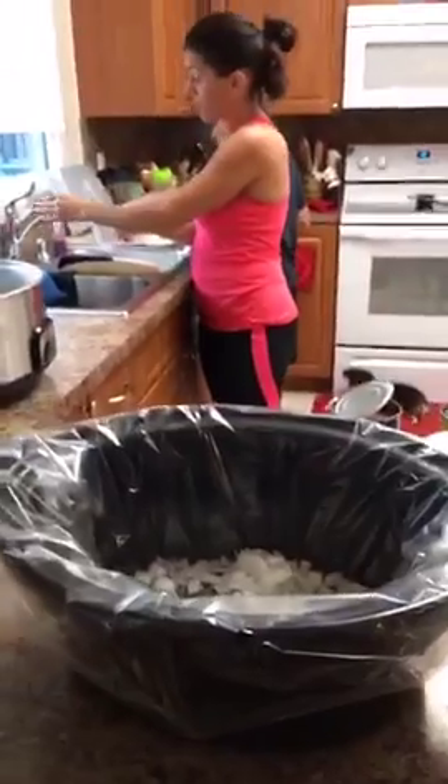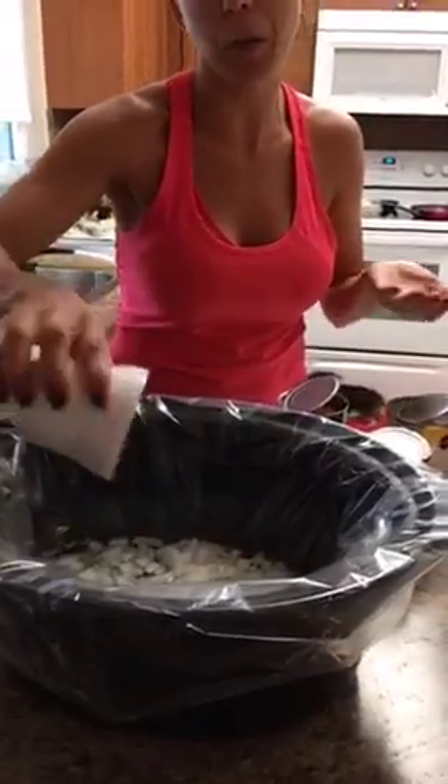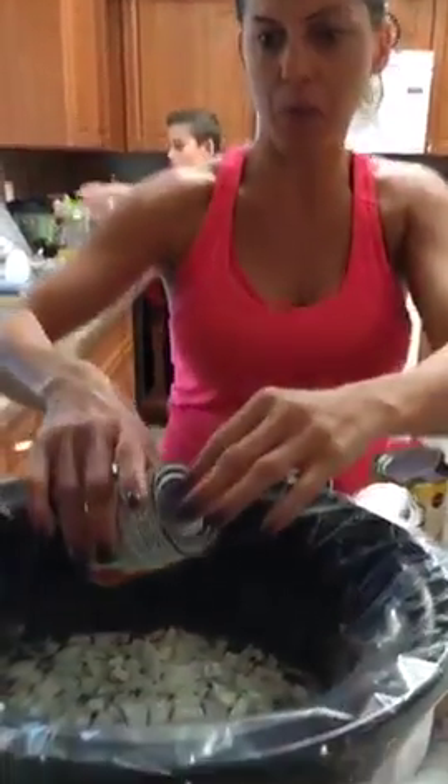I need to get a new crockpot because I have no lid — my lid broke the other day and I haven't gotten a new one. So I've been using foil as a cover. Now I'm going to put the one can of tomato sauce into the crockpot.